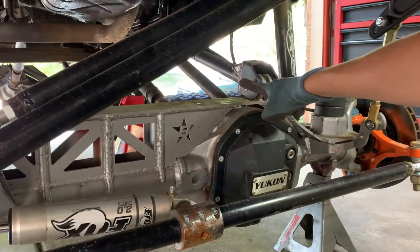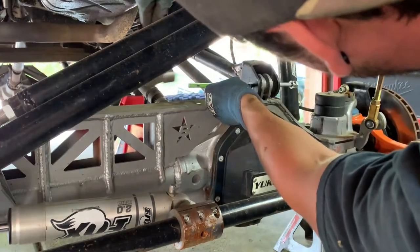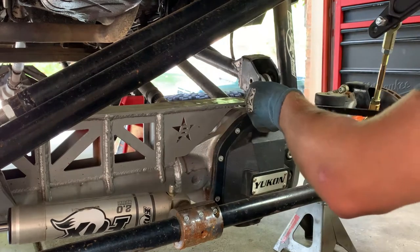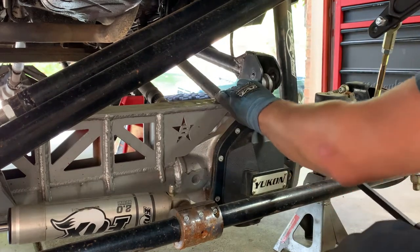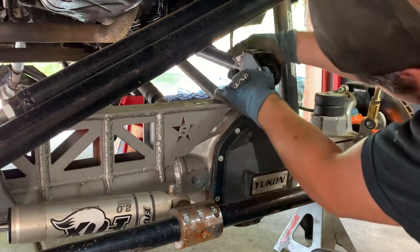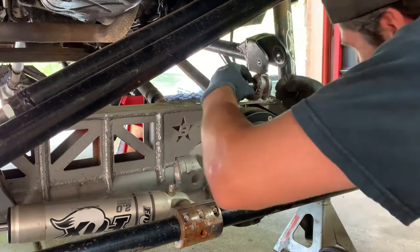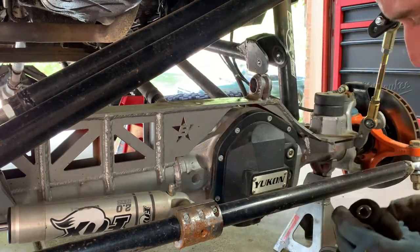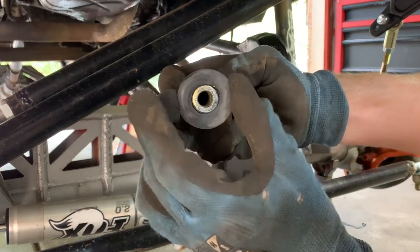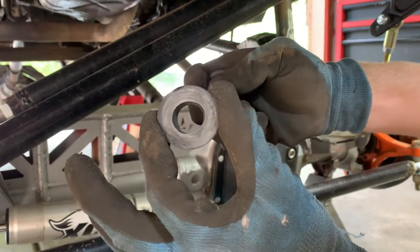Next, we can go ahead and remove this bolt from the upper control arm. As you can see, this bushing is totally worn out — I could pull it off completely by hand. It's been walled out to not even a round shape anymore.